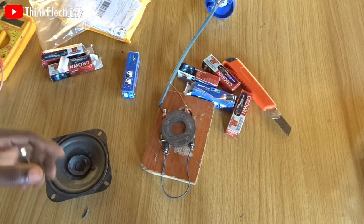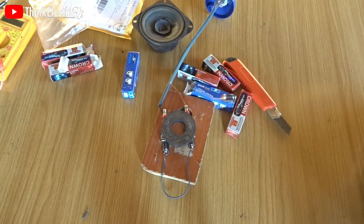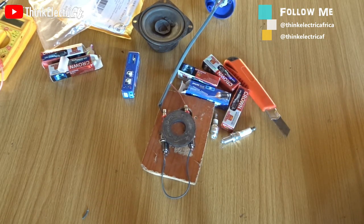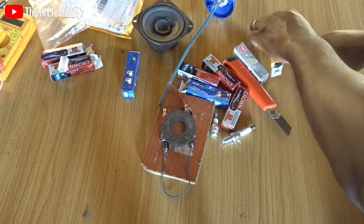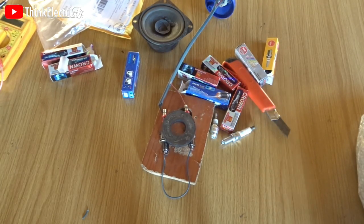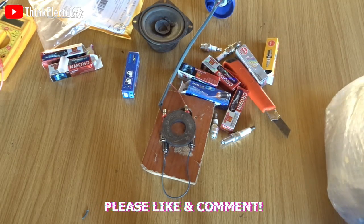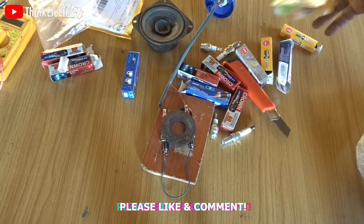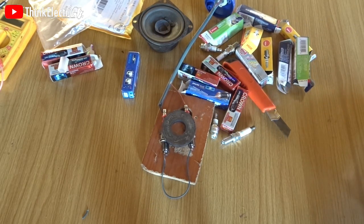You guys have just been scammed. Stop giving me excuses about the kind of plugs, about the connection, about anything — this doesn't work. How many plugs have you bought? How many? These are plugs that I've bought so far. I didn't buy them because I was hoping it's going to work — I bought them because of your doubts, believing this works despite all evidence that it does not work.